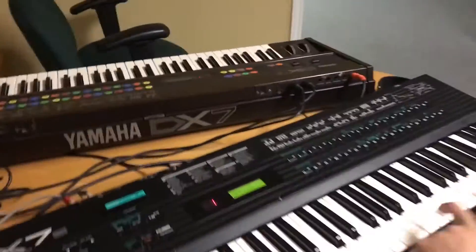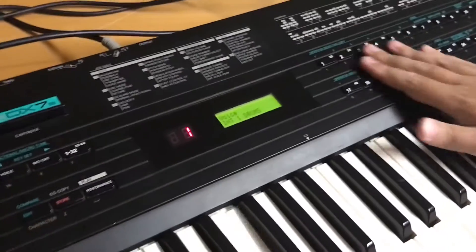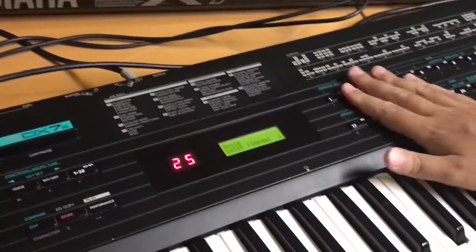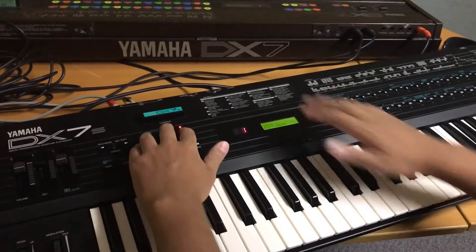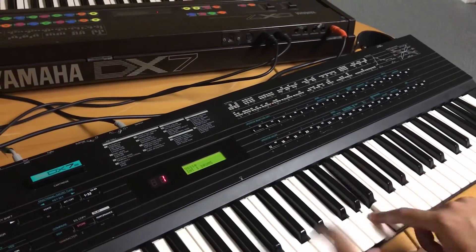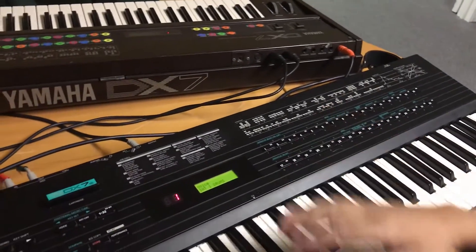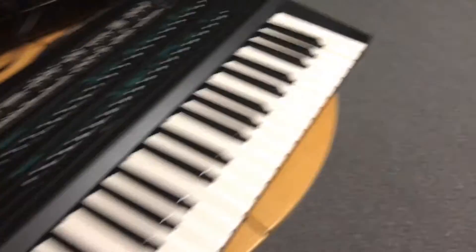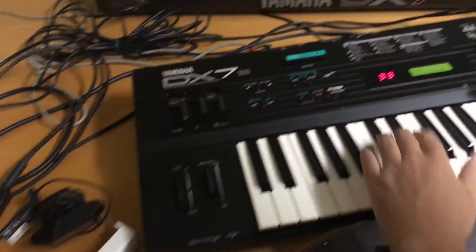It loaded just fine, beautifully — as it says, 'Percussion'. Now, sometimes what can happen is you can accidentally hit the A/B button, which of course puts you in another bank, so just make sure you're in the right spot. Let's try another bank for no good reason — 'Sustain Group', whatever — here we go.